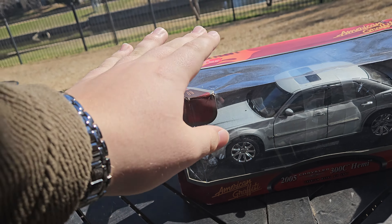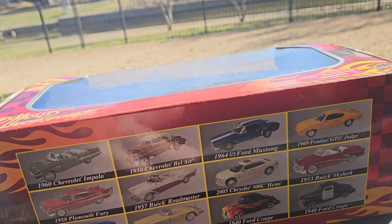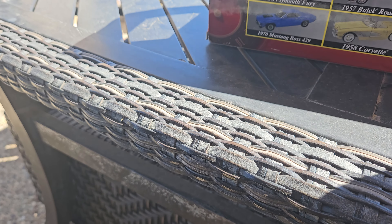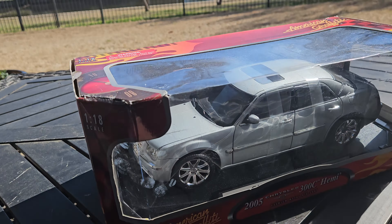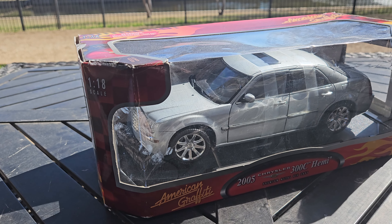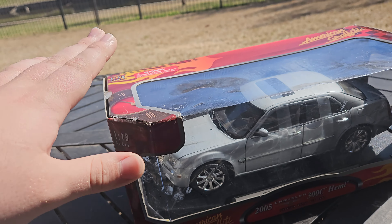So it's a 1:18 scale MotorMax from the American Graffiti series, which is a series you could buy at Walmart back in the day. They had some models to choose from this lineup — Boss 302, Plum Crazy Fury, Impala, a lot of older cars — and then this 2005 Chrysler 300C was kind of just in that mix. Maisto also made a 1:18 scale version of this car, but those tend to go for a bit of money, and so do these — sometimes even more than the Maisto models. I got this one from eBay for around $30.